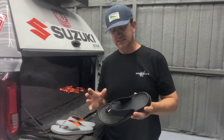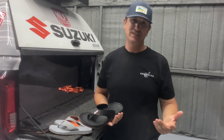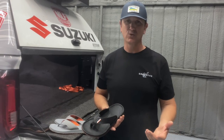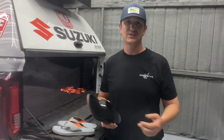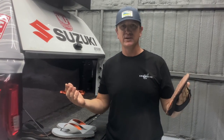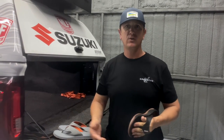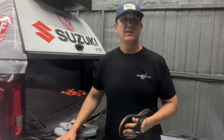Hey everybody, I want to take a second to tell you about the Grundon flip-flops. Everyone has been seeing these on end caps in sporting goods stores and everything, and you're probably asking yourself, I wonder if that's a decent flip-flop. I know you've all experienced before where you bought a flip-flop that may look cool, you start wearing them, and you realize right away that you got robbed because it's not a very good flip-flop.